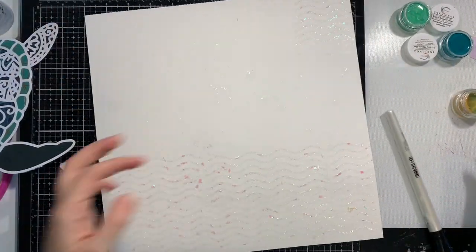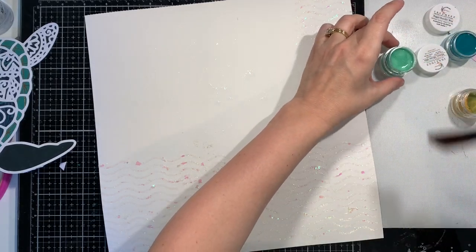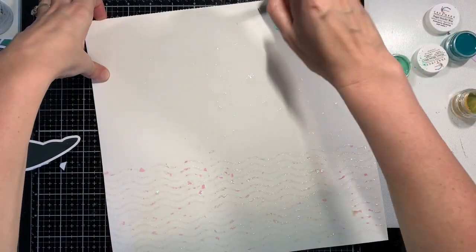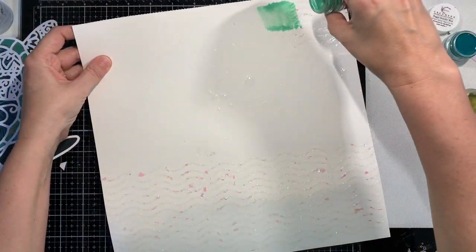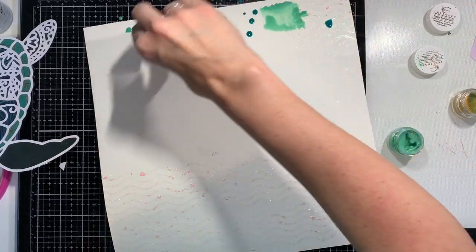Hi guys, welcome back to my channel. I am here for Confessions of a Paper Addict Cut File Shop, COAPA on Etsy, and I'm going to be featuring a light layout with one of their designs from the Animal Kingdom collection that was just released this week.